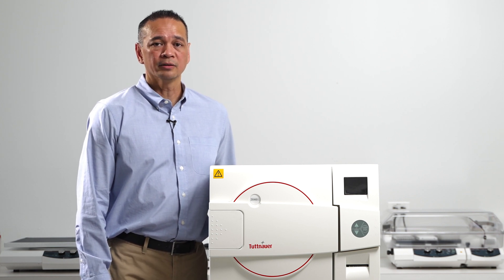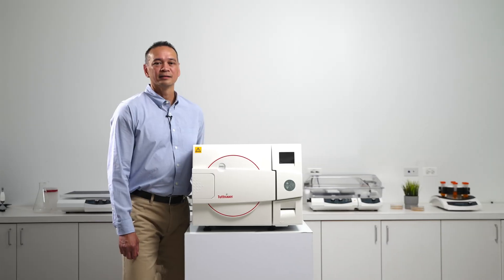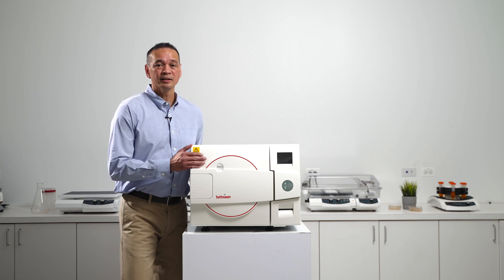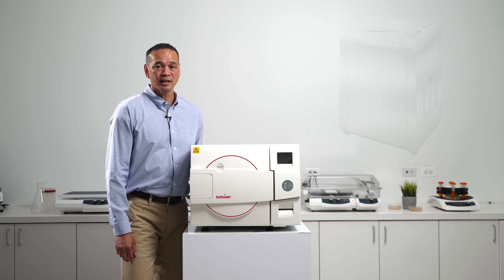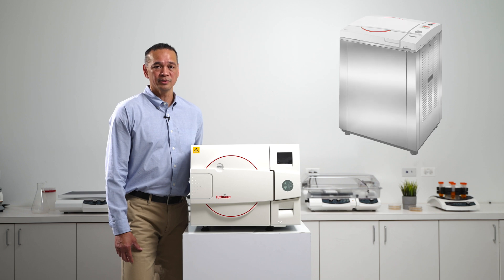Please feel free to contact your Heidolf specialist for any questions you may have on any of our software options. Our lab line models are offered in horizontal benchtop units as well as vertical top loading units. Please feel free to contact your local life science specialist to help you determine the best model to fit your needs.